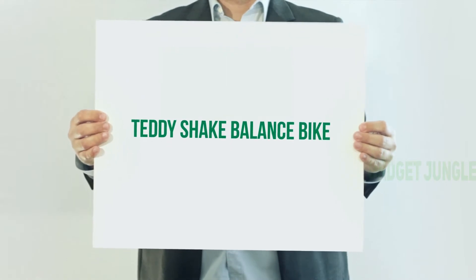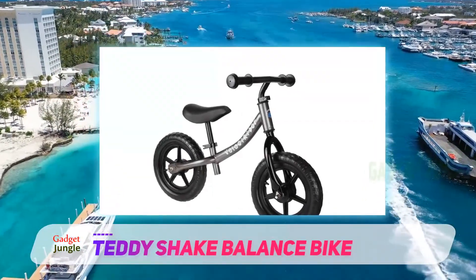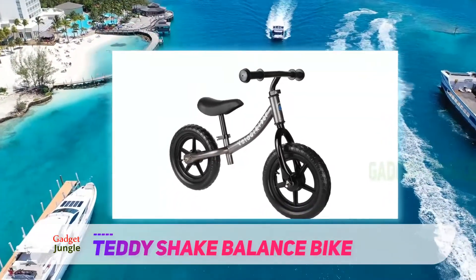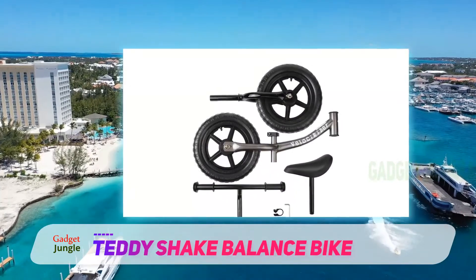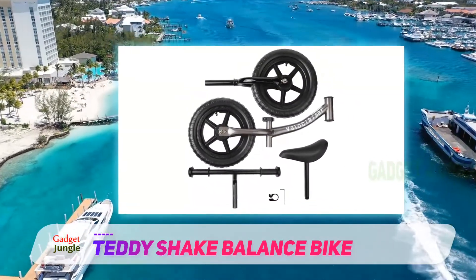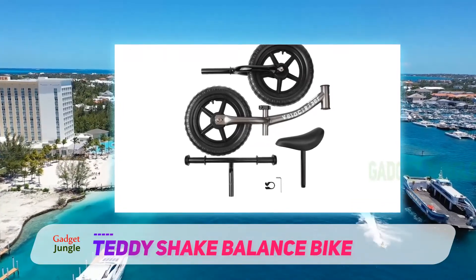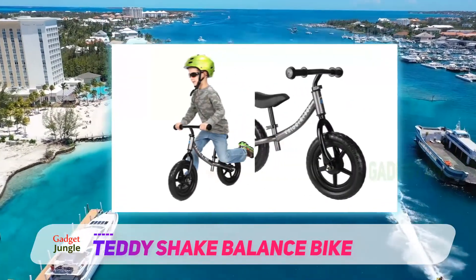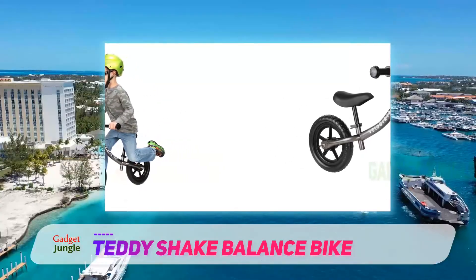Teddy Shake balance bike. One of the features that you might really like about this particular balance bike is that putting it together is about as easy as can be. It only comes with five separate parts, and all you need to assemble the Teddy Shake balance bike is an allen wrench, which actually comes included in the packaging.